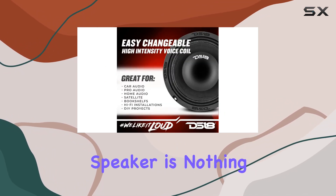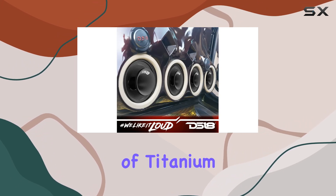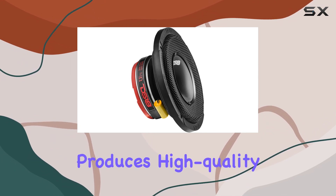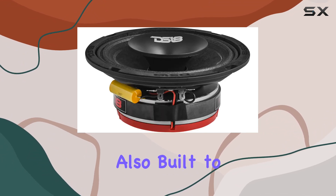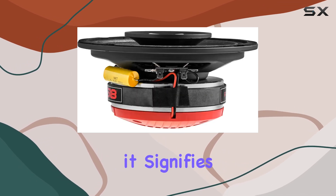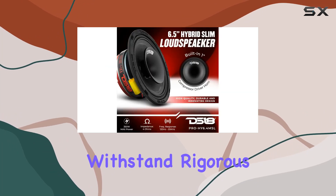The build quality of this speaker is nothing short of impressive. It uses a combination of titanium, neodymium, and ferrite materials, ensuring that it not only produces high-quality sound but is also built to last. The glossy red basket isn't just for looks — it signifies the rugged and durable construction of the speaker, designed to withstand rigorous use over time.